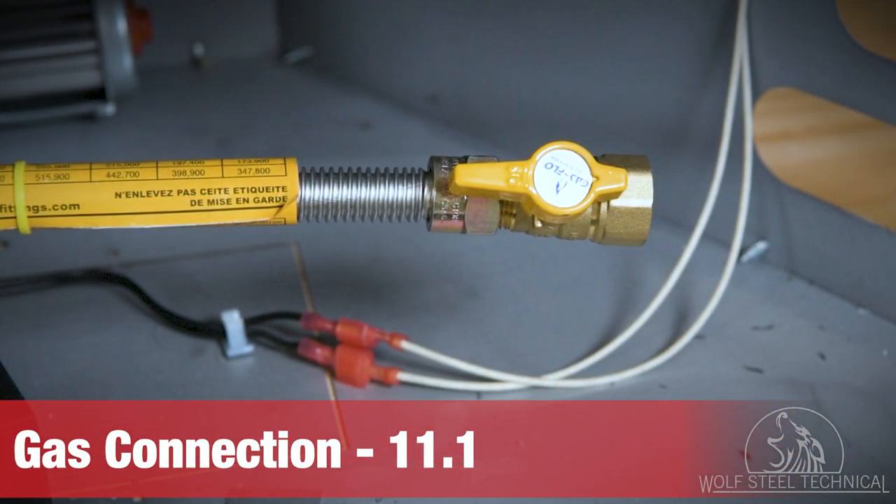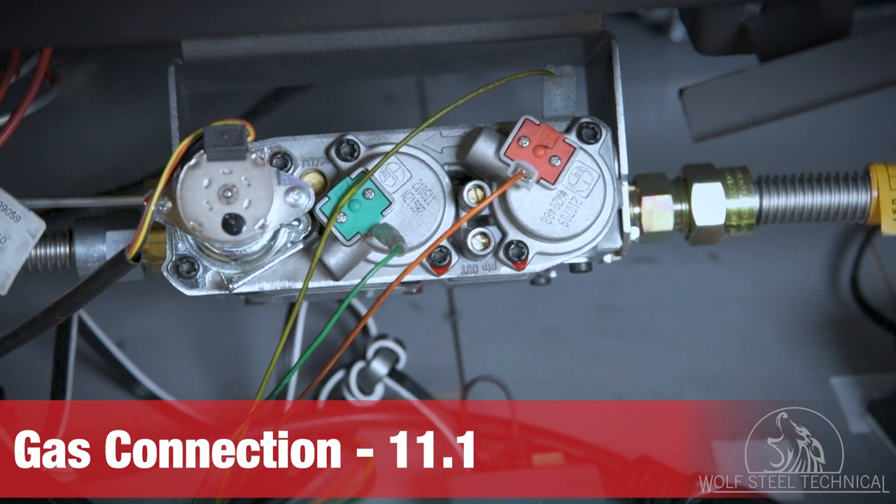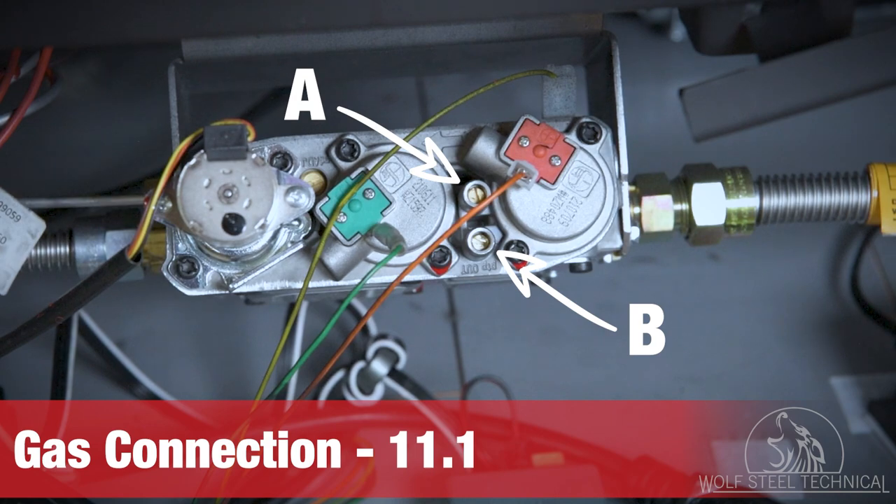Using a manometer, the inlet pressure can be checked here, marked A, and the outlet pressure can be checked here, marked B. Acceptable pressure readings and adjustment steps can be found in the manual in section 11.1.